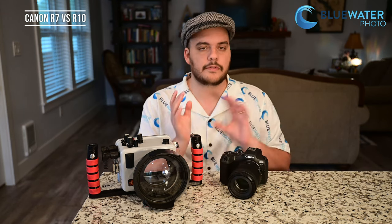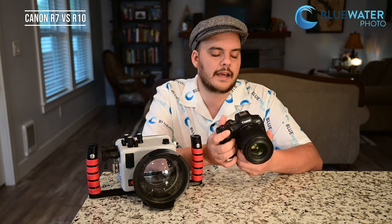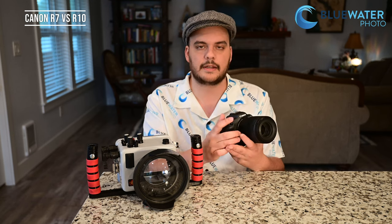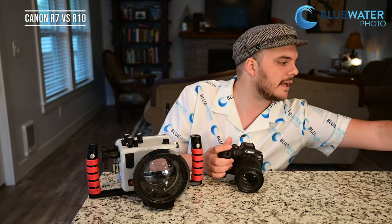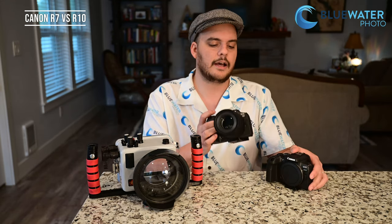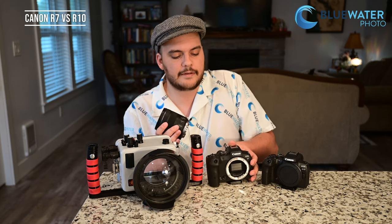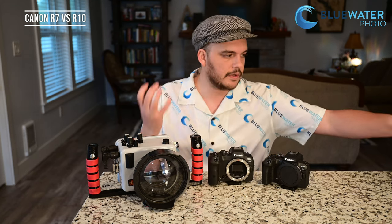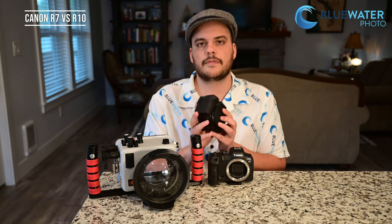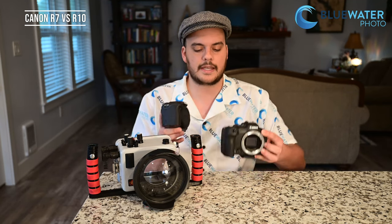Let's look at the R10 versus the R7 when it comes to actual camera size. One thing I don't really like about the R7 is that it is a bigger and deeper camera than the R10. Here's the R10 — it's much lighter as well, but it does feel more plasticky. If you like a camera that feels solid in your hands, the R7 is the better choice, but if you need something really compact and light, consider the R10.